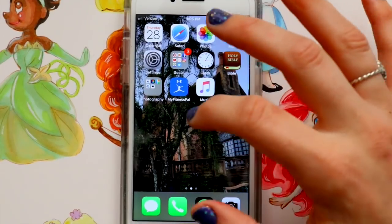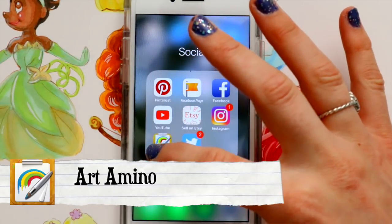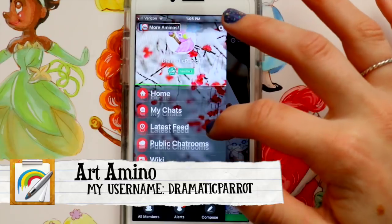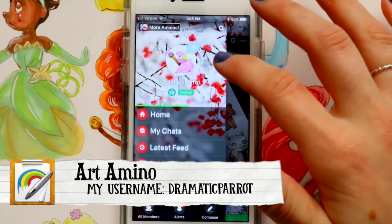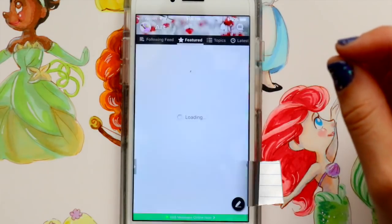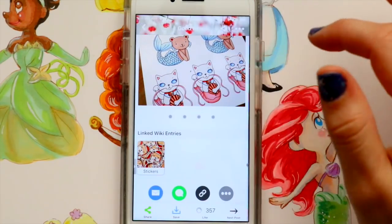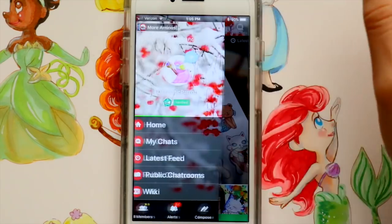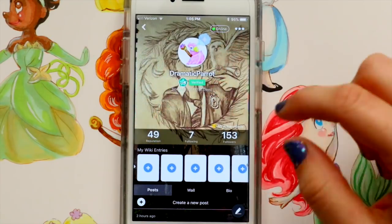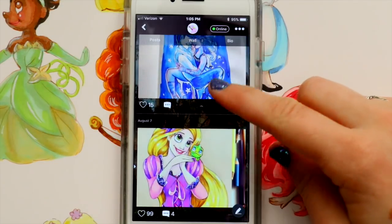Another thing I want to talk about today is an art app. I love sharing my art on any social media platform — Facebook, Instagram, Tumblr, and so on. I fully believe in sharing your art because it's your talent and you need to share your gifts with the world. Plus, it's a way to look back a year from now and see your progress, even if you hate it now. I fully believe in sharing your sketches and your progress as an artist.